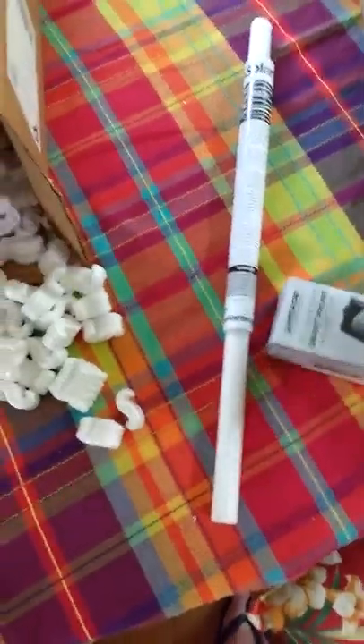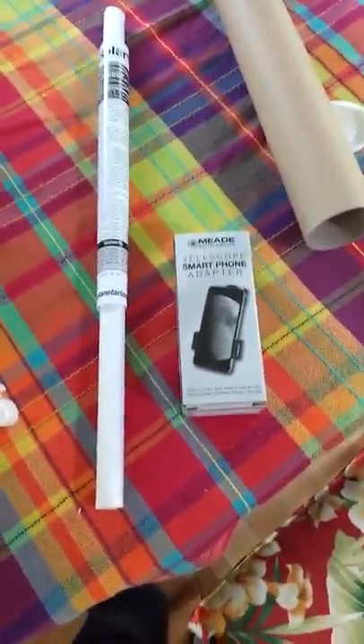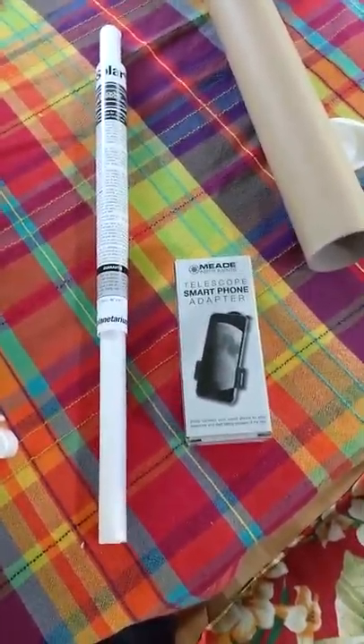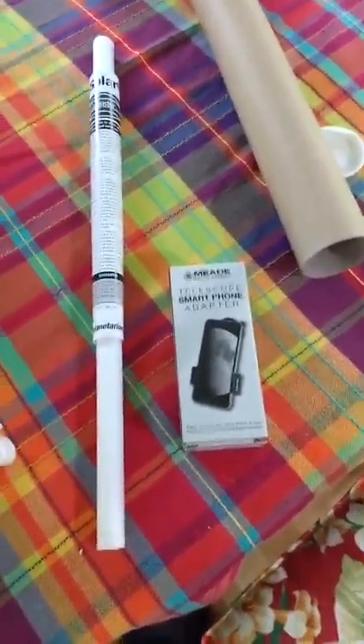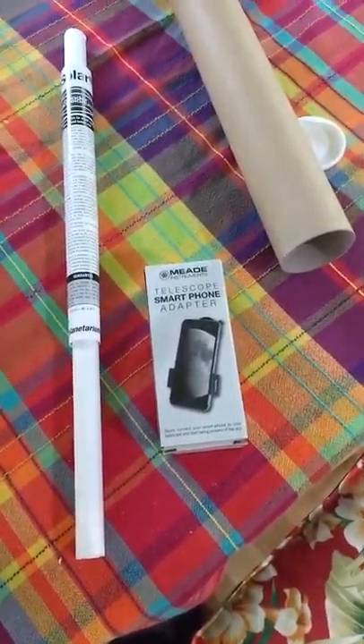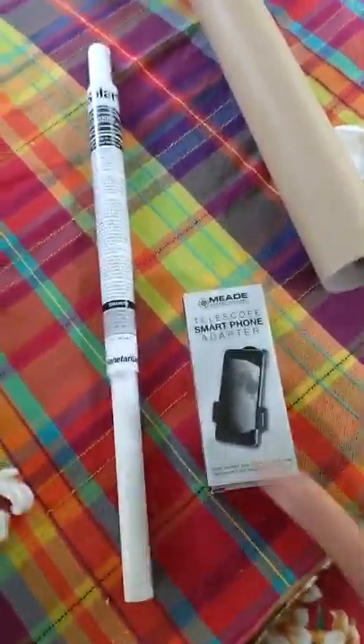Let's see what else is in the box. We also have a smartphone adapter. The purpose of this device is to hold your phone over the eyepiece so you can take pictures of what you see through your telescope. That's going to be a really handy tool and I'm really looking forward to using it.